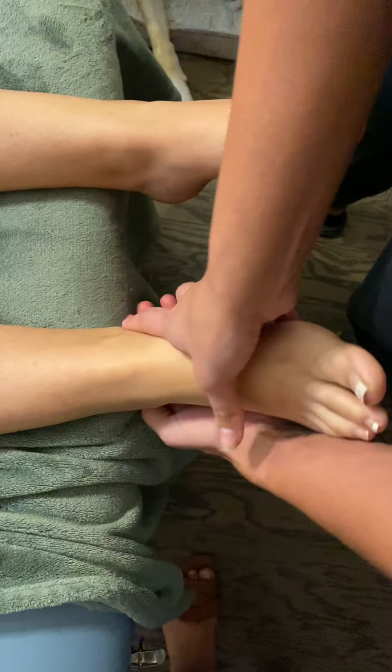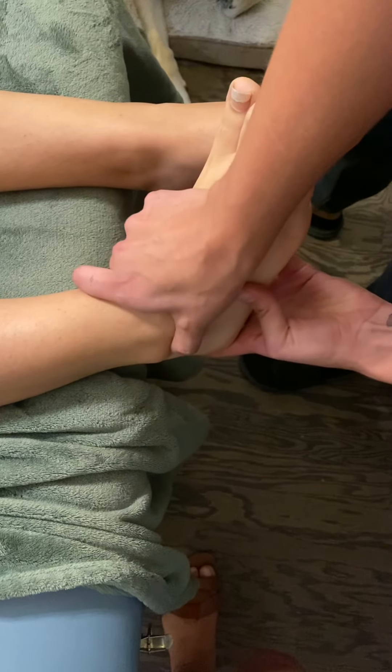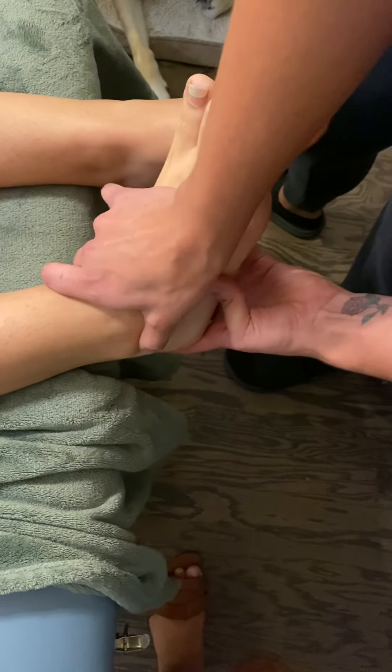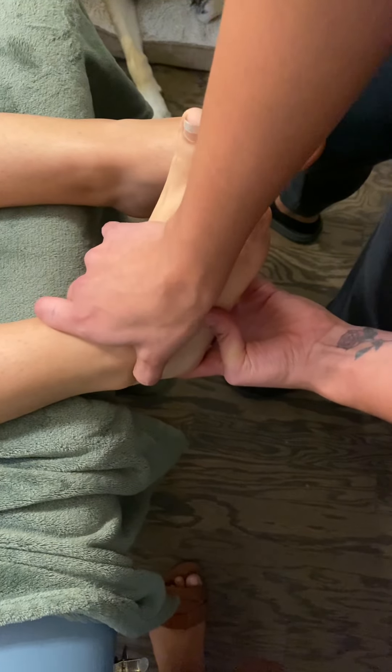So I'm going to do the sinus tarsi, which is going to be on the lateral side, inferior of the lateral malleolus right here — basically the opposite of the sustentaculum tali.